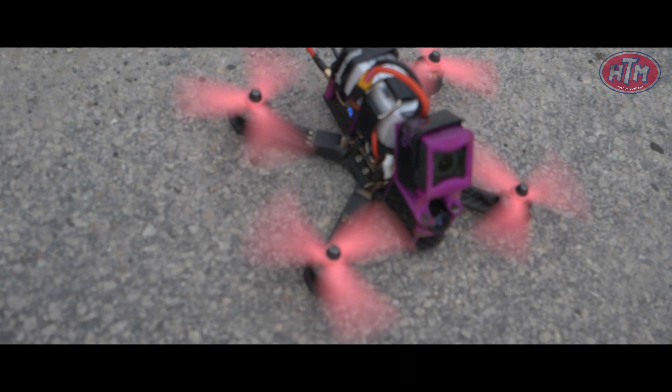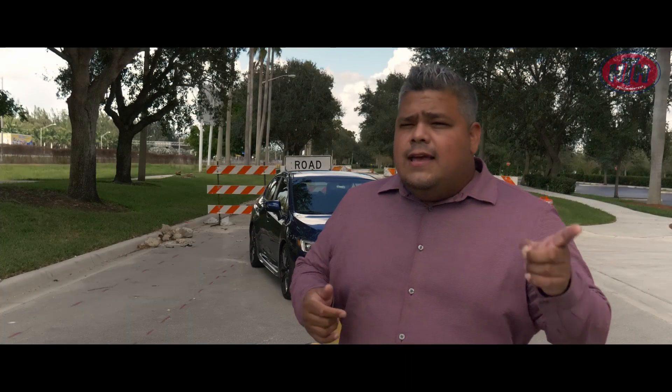We're going to record it with FPV drones. They're going to chase the car as we do a few pulls. And we're going to use a GoPro with a suction cup to record the audio.